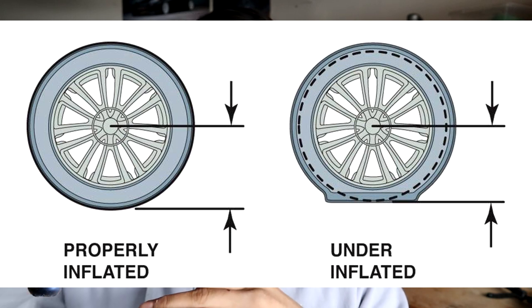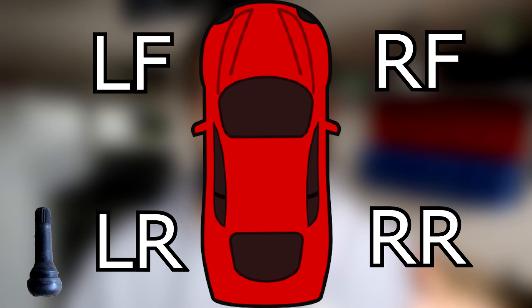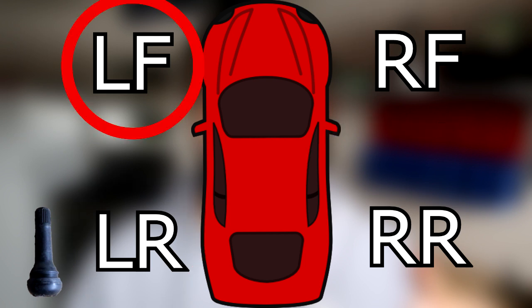An over-inflated tire will have a bigger radius from the center of the wheel to the floor. A smaller radius wheel will spin faster than a larger radius wheel. So your car system works by looking at diagonal tires — it looks at the right front and left rear, adds those numbers together to see the total rotational speeds, and then looks at the left front and right rear.